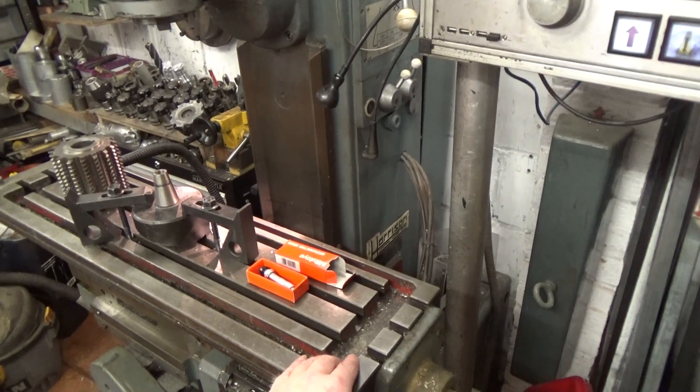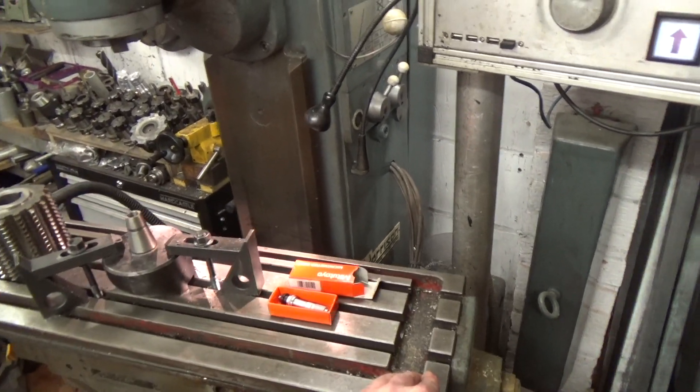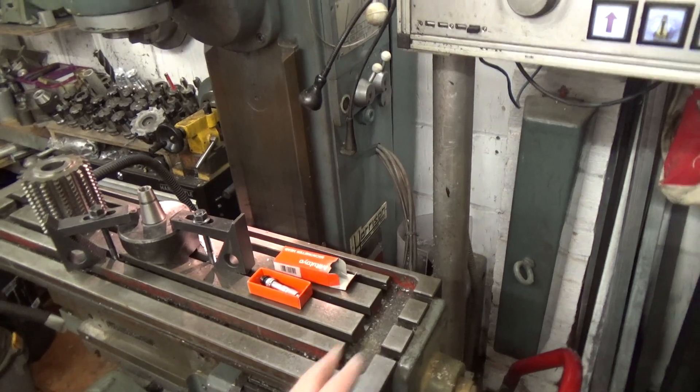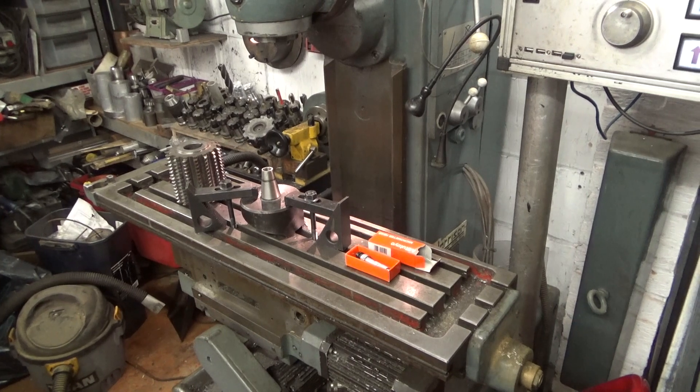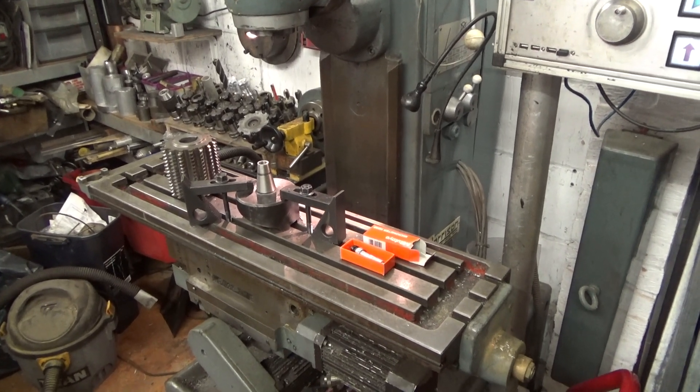The 'Universal' in the machine name indicates that the table swings. This makes it especially good for gear hobbing, though I'm not sure what the intended purpose was. I suspect it was for spiral milling to make special drills and such, with a dividing head geared to the feed screw.